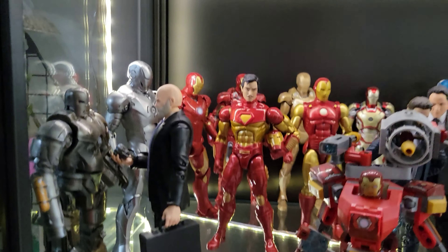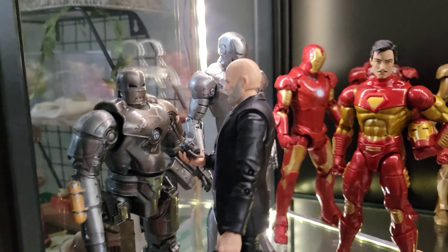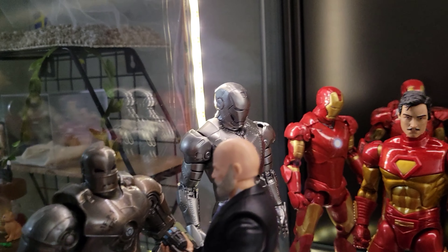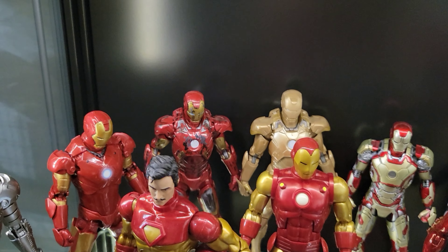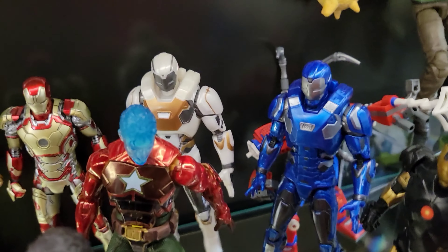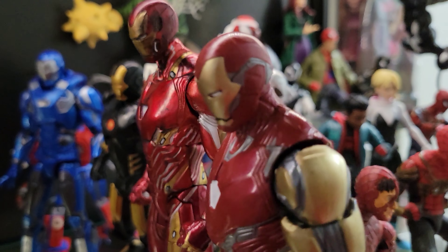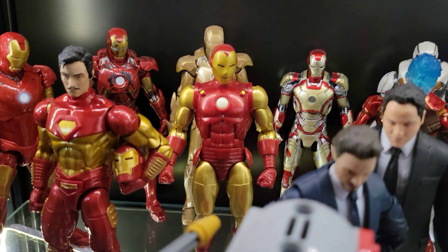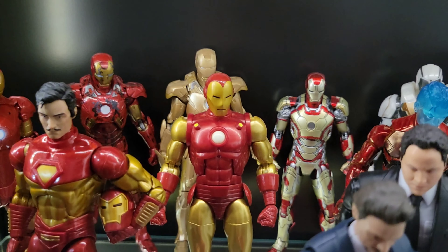I'm going to start off with my Iron Man collection, which has grown quite a bit. Starting with the Hall of Armor: first I've got the Mark 1 from the First Ten Years — I got it for my birthday in September. Then the ZD Toys Iron Man Mark 2, Mark 3, Marvel Legends Iron Man Mark 3, Iron Man Mark 7, the Midas suit, Mark 42, Starboost, Atmosphere, two Gamerverse figures, the Marvel Now Iron Man, and the Iron Man Mark 50 and Mark 85. The Mark 50 is a Diamond Select Toys Disney Store exclusive. Here I've got the Modular Iron Man with a comic Tony Stark head sculpt — this figure is amazing.